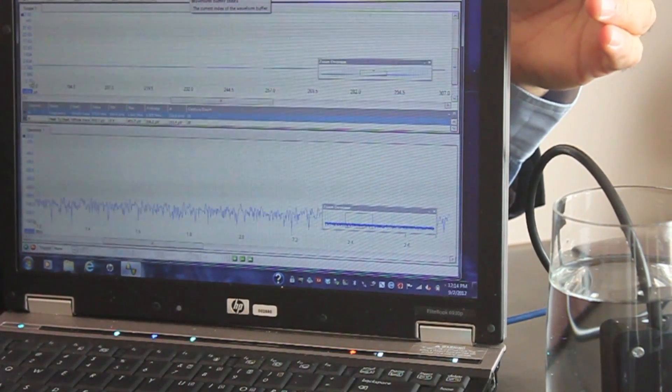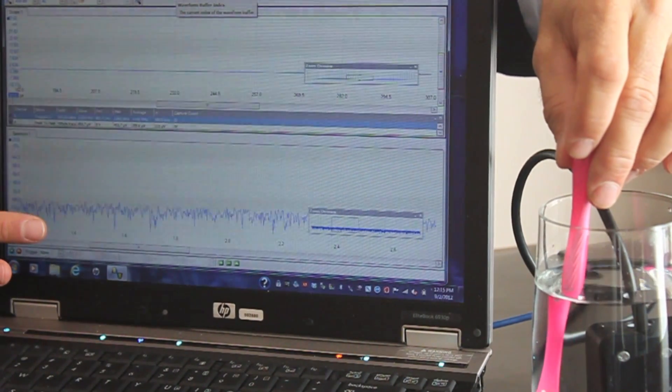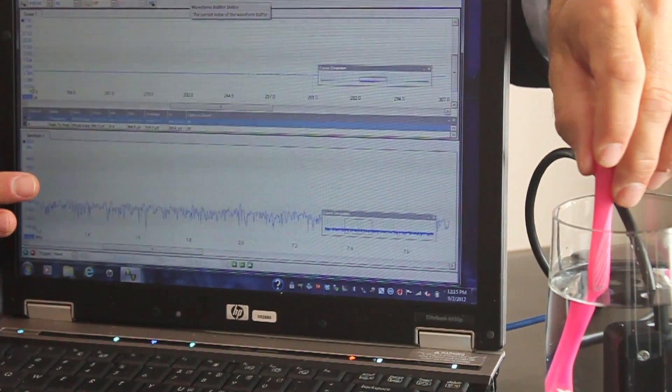I'd like to begin with a manual toothbrush. If we take a manual toothbrush and put it in the water, you will notice there is no ultrasound wave and there is no frequency reading either. Even when we move the manual toothbrush quickly back and forth, there is no change on the oscilloscope.